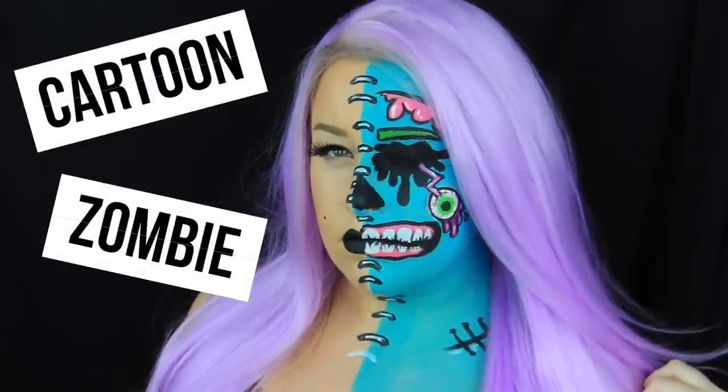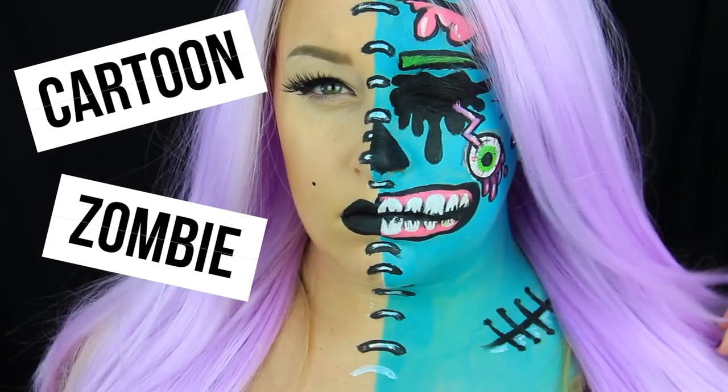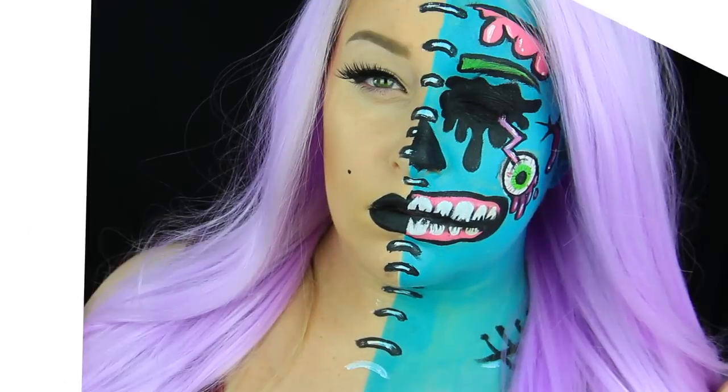Hey everyone, welcome back to my channel. Today's video is going to be a tutorial on this cartoon zombie. I'm sure you've seen a few of these on the internet already, but I got a few requests for it and wanted to put my own spin on the kind of traditional cartoon zombie that you're probably used to seeing.